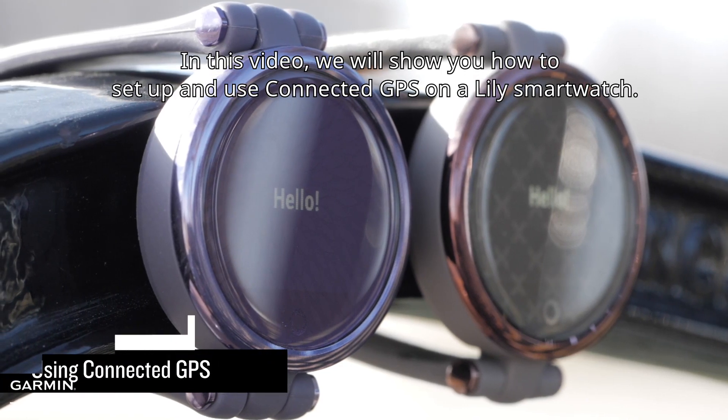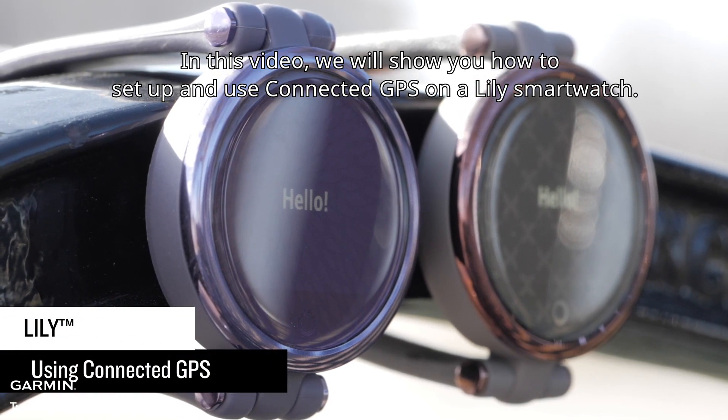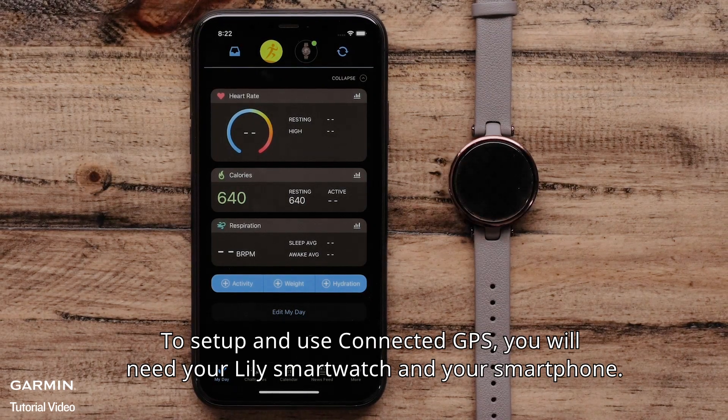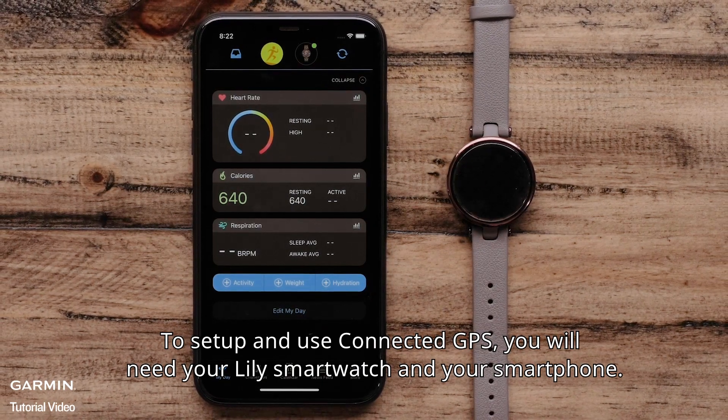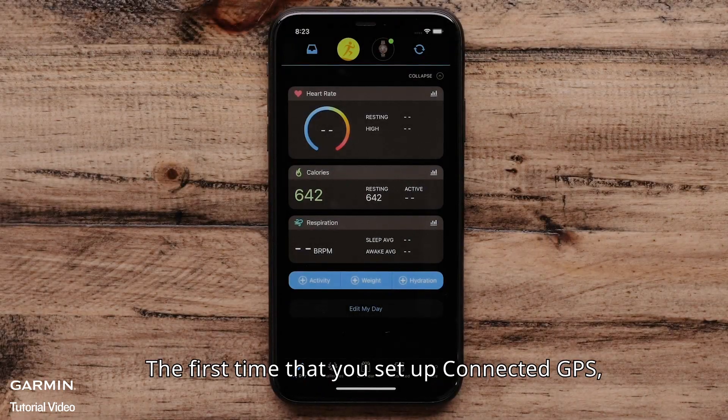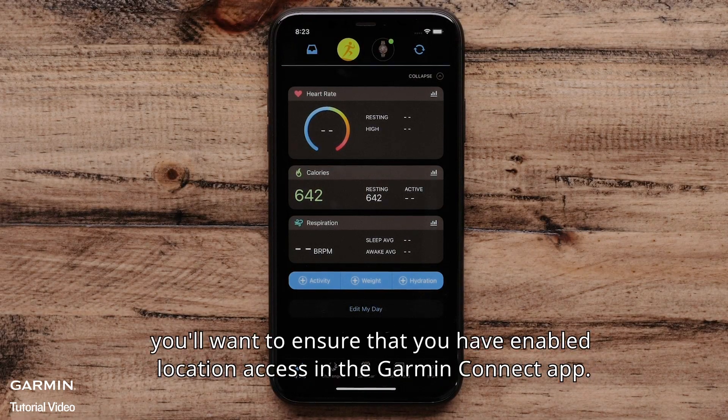In this video, we will show you how to set up and use connected GPS on a Lilly smartwatch. To set up and use connected GPS, you will need your Lilly smartwatch and your smartphone. The first time that you set up connected GPS, you'll want to ensure that you have enabled location access in the Garmin Connect app.